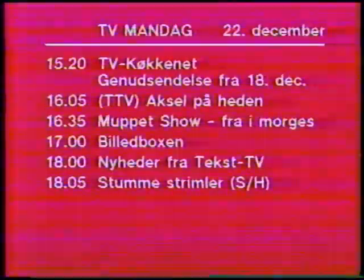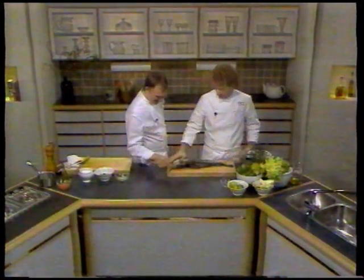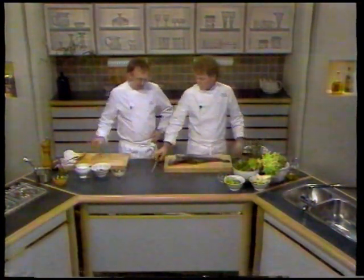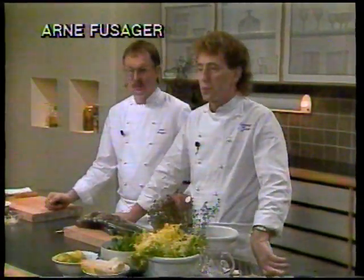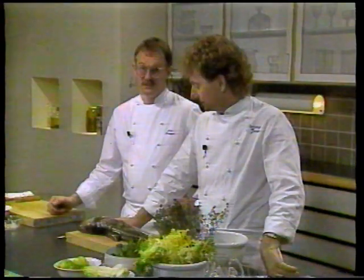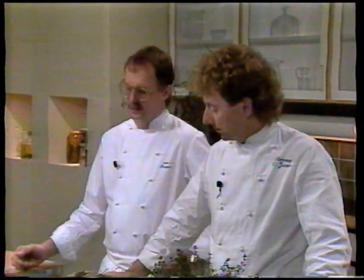Og nu en genudsendelse af tv-køkkenet, hvor det gælder nytårsmenuen. Vi har komponeret en lille nytårsmenu. Den består af den traditionelle Torsk, men den er lavet lidt utraditionelt - vi marinerer den og serverer den med en salat. Vi har også valgt Bartler, som vi laver i en portefeuille med en suppe og grøntsager. Og som dessert har vi valgt en Nougat Parfait.